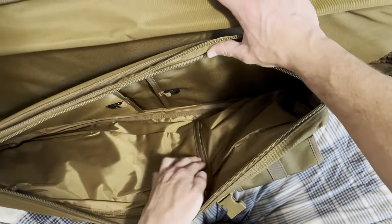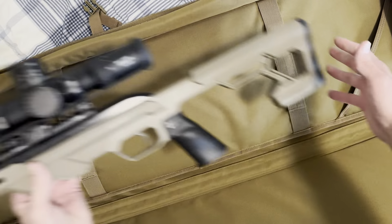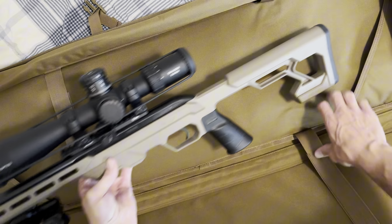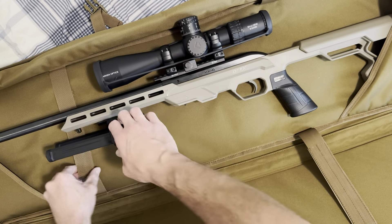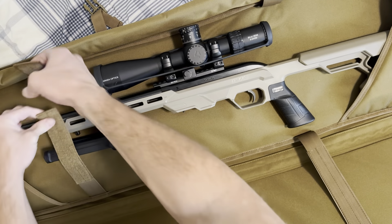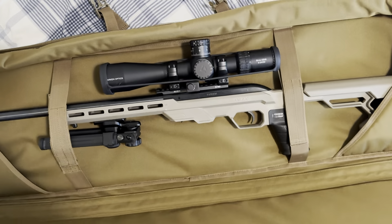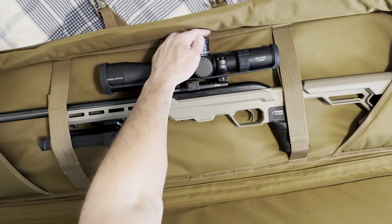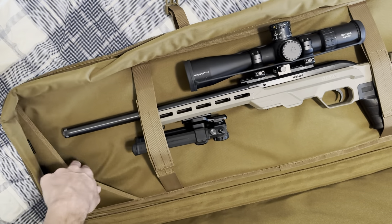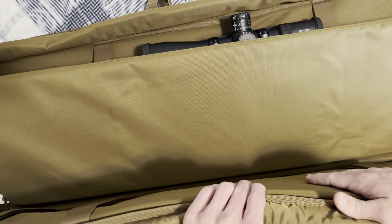Inside you've got the traditional double rifle layout. Here is a competition 22 set up for NRL essentially. The reason I bought this bag is I was looking for something that would fit the scope — it needs to be tall enough. None of my other bags would do that. You can see there's still a little bit of room up top and plenty below, and it's not even maxed out on length, so you could go even longer with an AR or whatever you want. You could have the same thing on the other side.